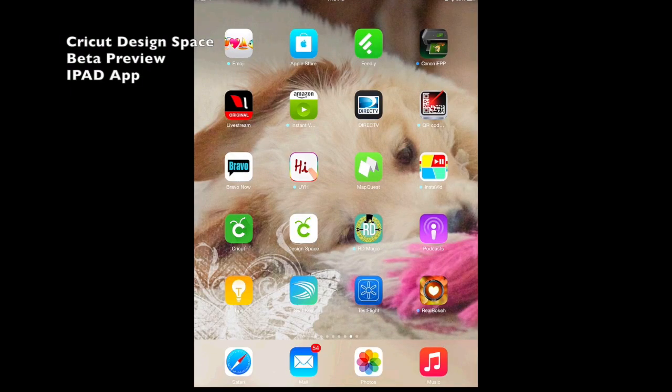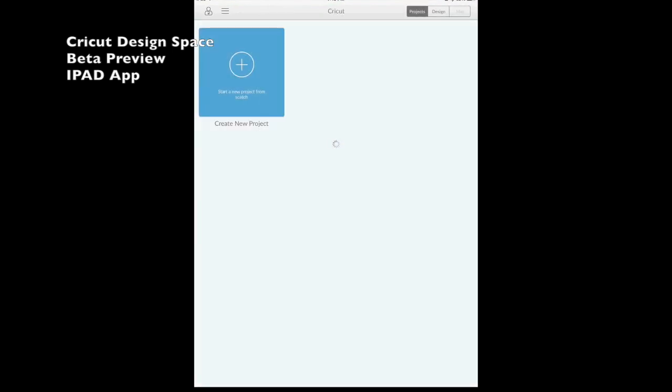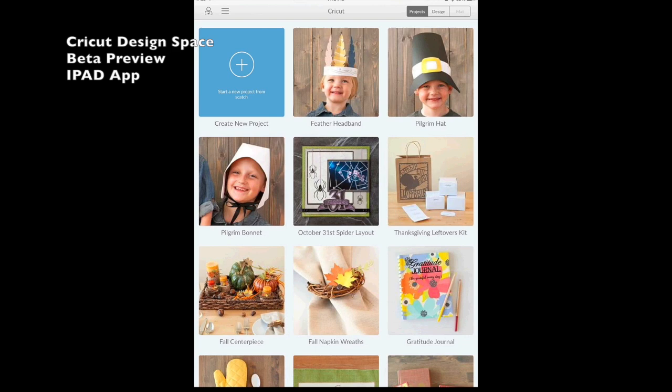Hi guys, it's Lori from LoriStory.com. I have exciting news — if you haven't heard already, Cricut has given us the green light to show you the beta version of the Cricut Design Space app that's going to be available in January of 2015. It is still in beta, so some things may change by the final release. I'm going to click on it — you'll find this app is super responsive and loads really quickly.